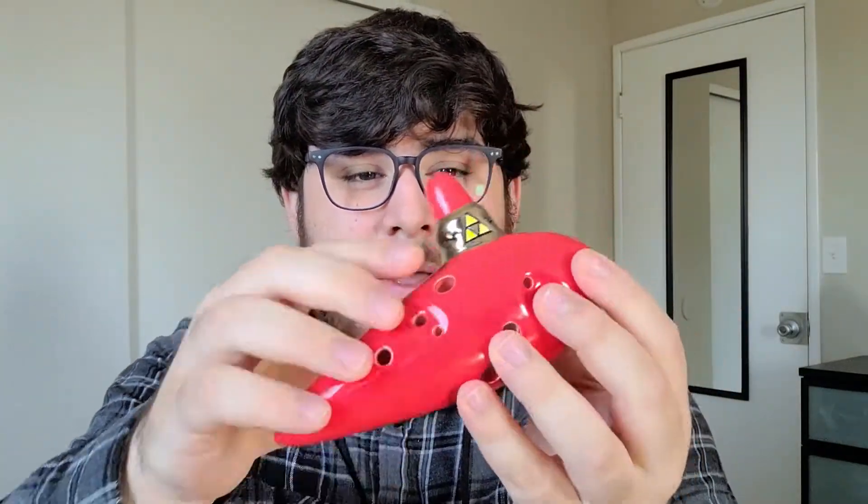The indents where the sub holes are make going down to the low B and A really, really easy and seamless. Overall, this entire process made the ocarina about $30 more than its base price. Honestly, it was worth every single penny to get a custom color and custom sub holes. I really like the sound of this ocarina because although it is a bit airy on the higher register without the acute bend, the sound is really well tuned and sounds really direct. It gets an honest 9 out of 10 in both aesthetics and sound.